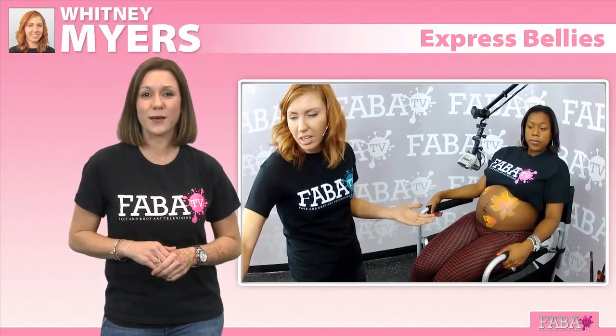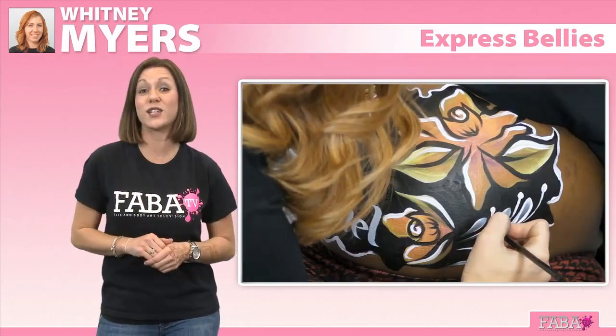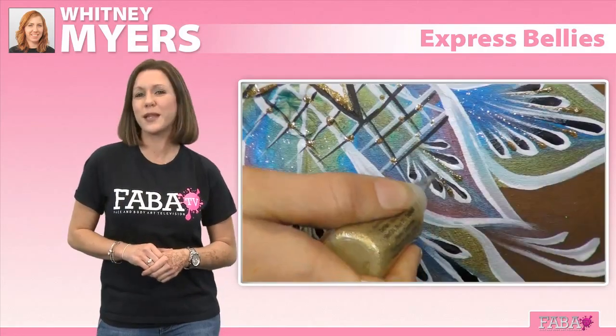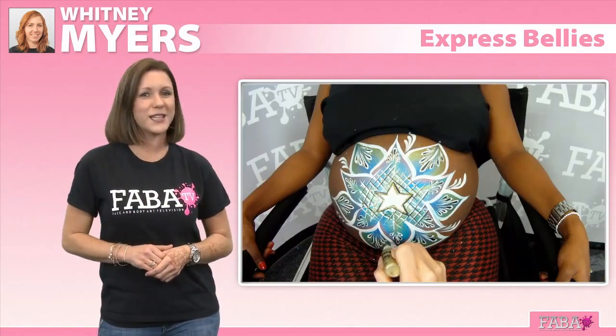Join face and body artist Whitney Myers as she shows you how to create beautiful and quick prenatal paintings in just 10 to 15 minutes. Whitney will demonstrate how to use rainbow cakes to speed up your belly painting while keeping the design looking professional and, most importantly, spectacular.